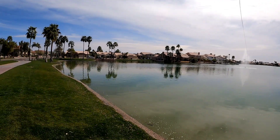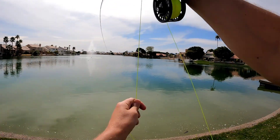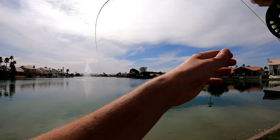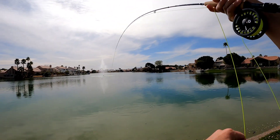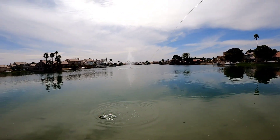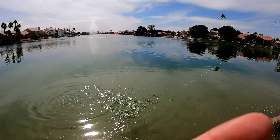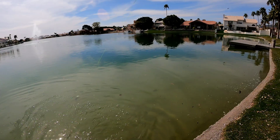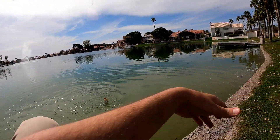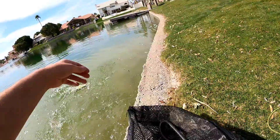Got another one guys — they are loving that woolly bugger! We are crushing it, just a big school of them. I think this is probably the most bass I've ever caught in a single day. I know it's not saying much for some of you guys, but hey, I grew up a trout fisherman. These are fun right now — hopping, jumping, oh yeah baby. On this three-weight, this is a nice little fight.